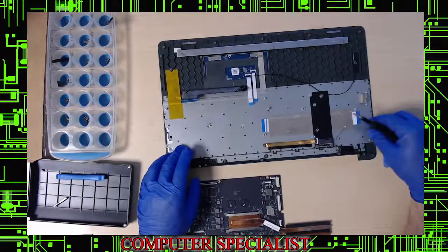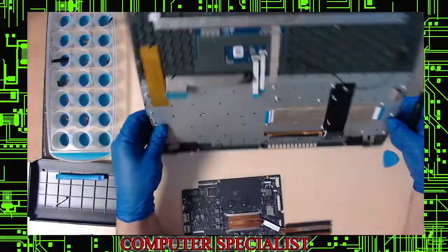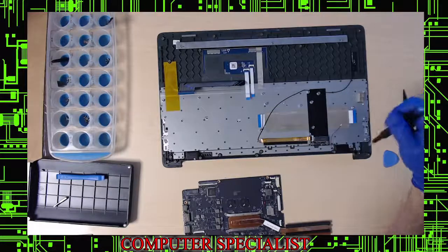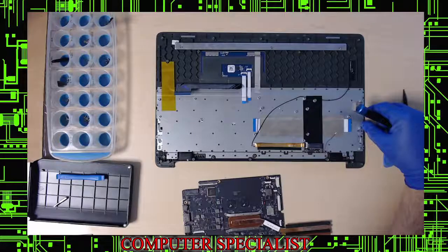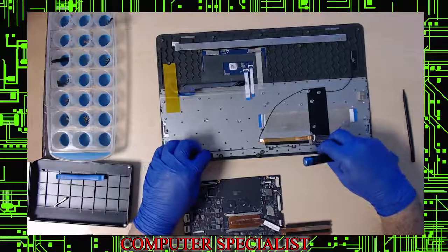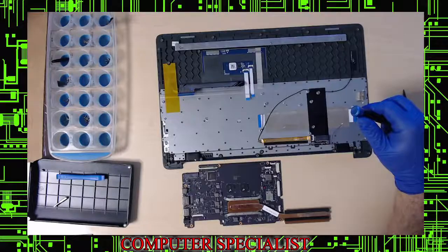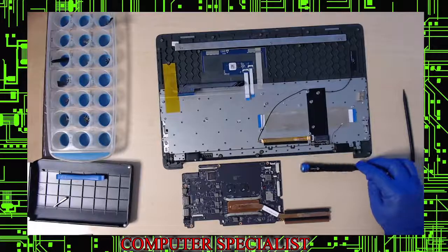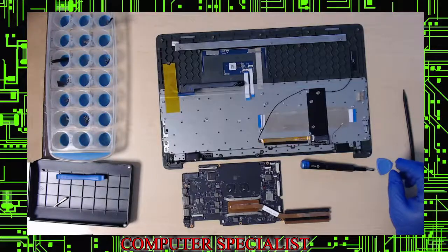For anyone needing a keyboard replacement on this model, you'd want to order the entire top assembly since everything is riveted together. There are probably over a hundred rivets. You can drill them out and re-glue, but it's better to find a genuine Gateway top if possible. If you have any questions, leave them in the comments. We're not new to repairs but we are new to YouTube — everybody have a good day.